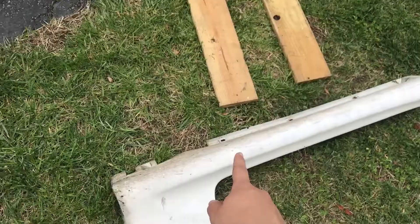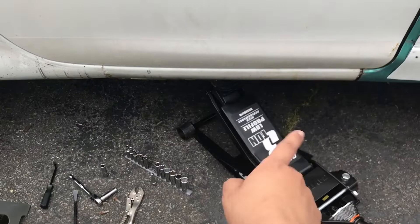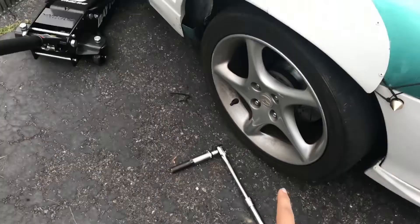This was a pain. Now don't jack her up yet - loosen your lug nuts first. Okay. All wheels are loose. Now raise her up.